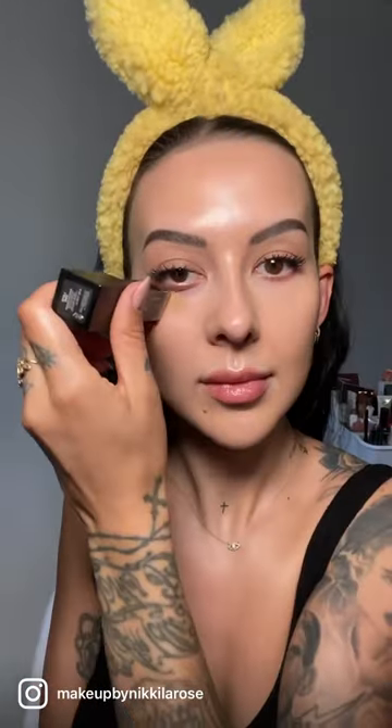Next I'm swiping on a stick foundation — this one is from Huda Beauty. Then taking a large buffing brush, I'm just buffing that into my skin and blending it out. Then layering the product where I need a little extra coverage, under my eye and around my nose, and switching to a smaller brush for more precise blending.